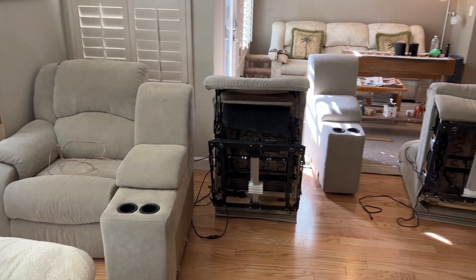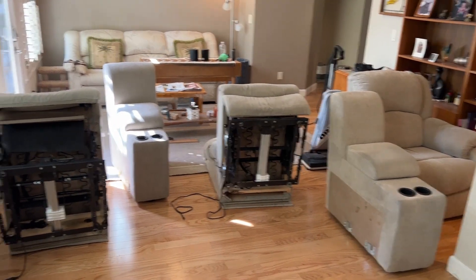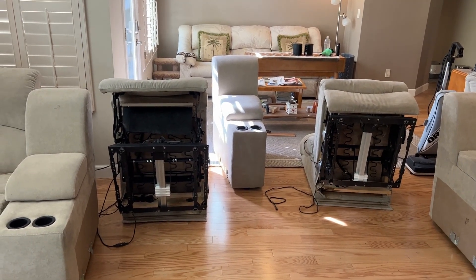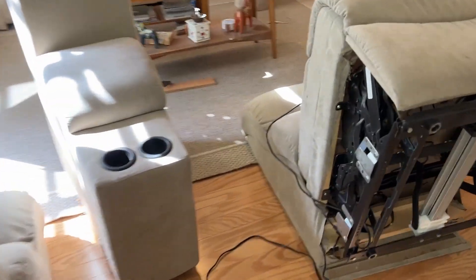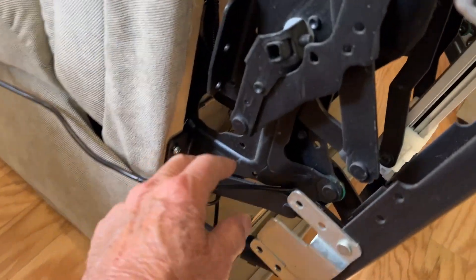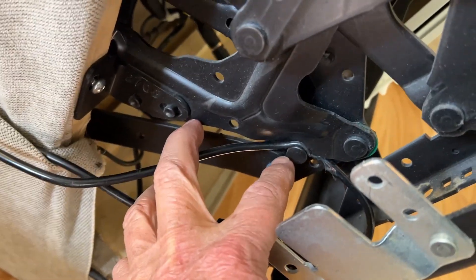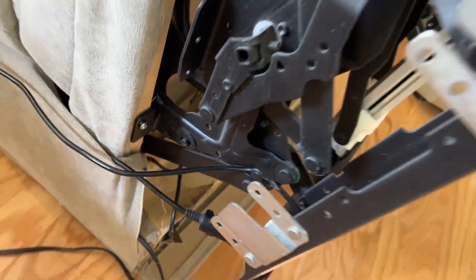We have theater seating in our living room that's all torn apart right now. Both of our recliners wouldn't work, and it turned out to be the same issue — the cable was caught up in the mechanism and shorted out. So I'm going to have to repair that, solder them together, and secure it.